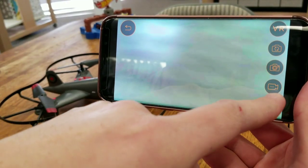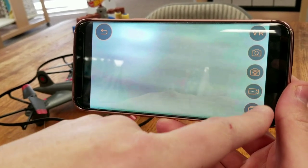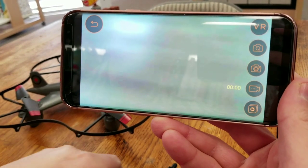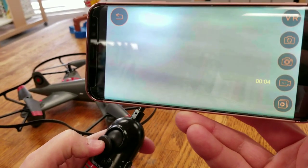When you're ready to record pictures or video, just click the button you want. The camera icon is for pictures, and this other button is for video. Go ahead and start recording, then we'll launch the drone and see what it looks like.